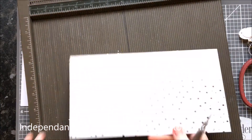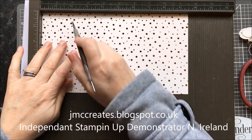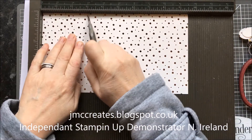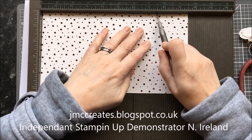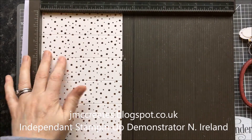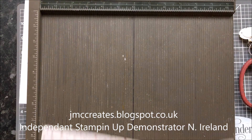Let's get on with the nitty gritty and do our scoring. We want to score our base on the long side at: one and a half, three, four and a half, six, seven and a half, and nine. Then turn it left and you want to score it at one and three quarters. That's your base.